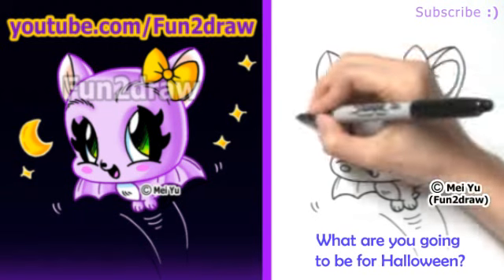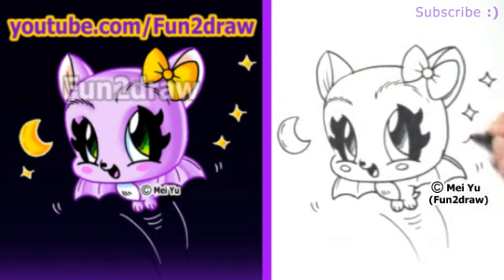What are you going to be for Halloween? Please share in the comments below. I'll draw what this cute bat is going to be coming up in the extra. There you go.